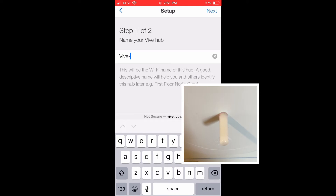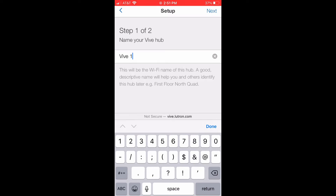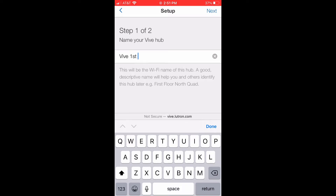And now we're going to rename it. I'm just going to call it Vive if I'm in an office. I'm going to label what it covers, so something like 'first floor east' is what I call this.